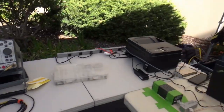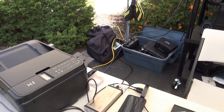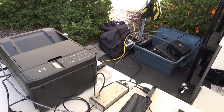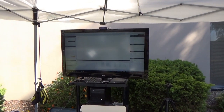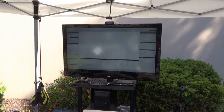Over here we've got the big screen TV and we're using the Signal Hound — the SA-44B — and we're using this to check basically deviation and harmonic levels to see if these HTs are in compliance under the FCC rules for Part 97.